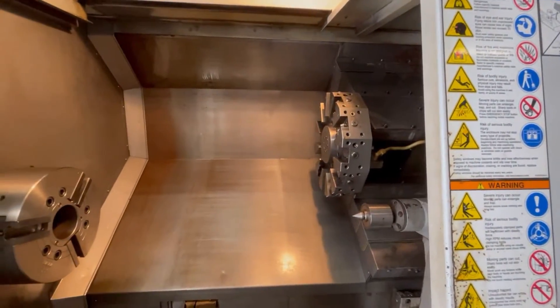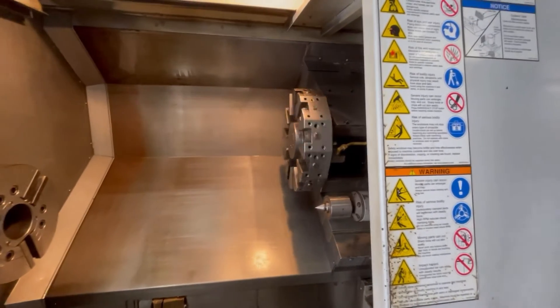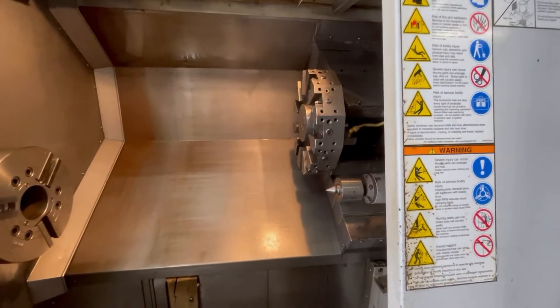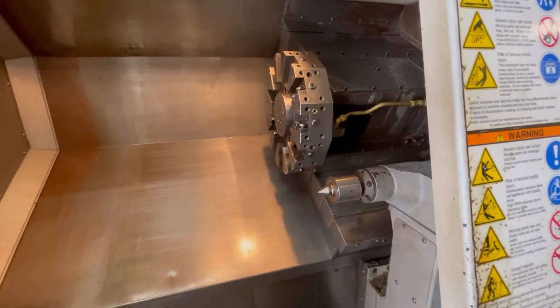We'll go ahead and move the turret real quick, and then we'll do the tailstock forward.